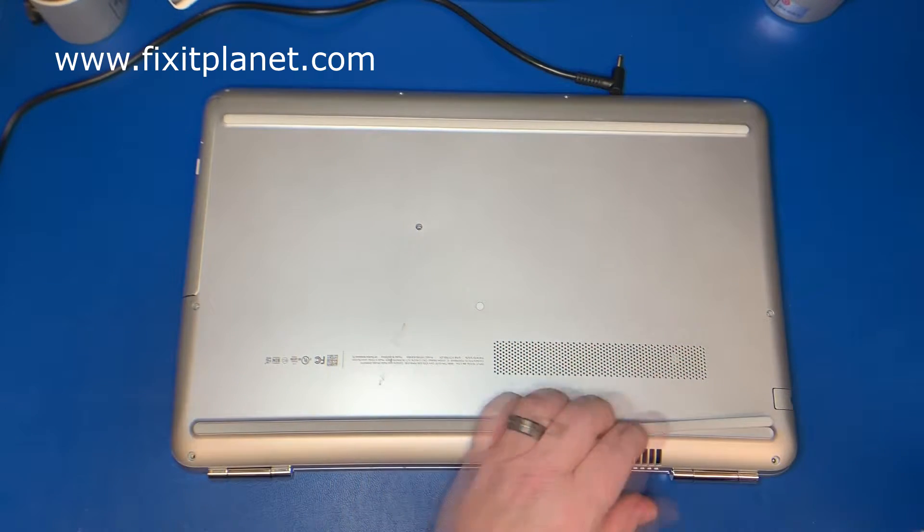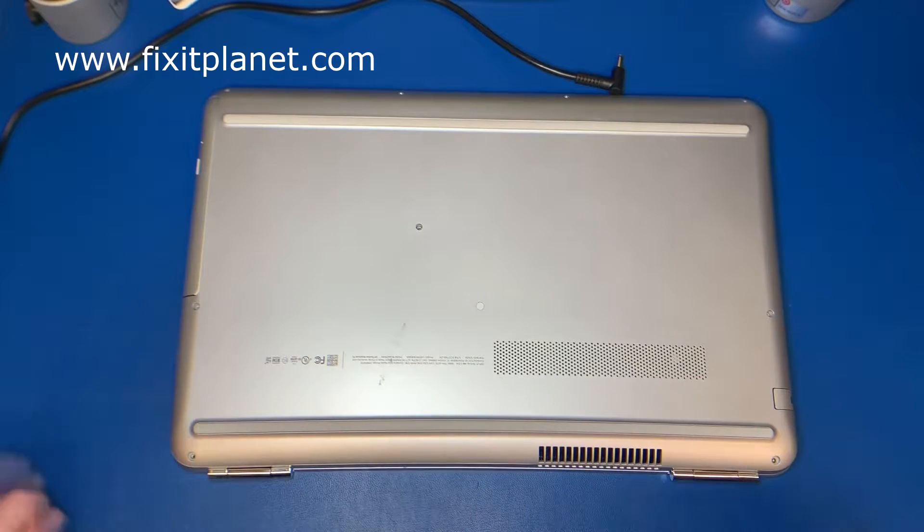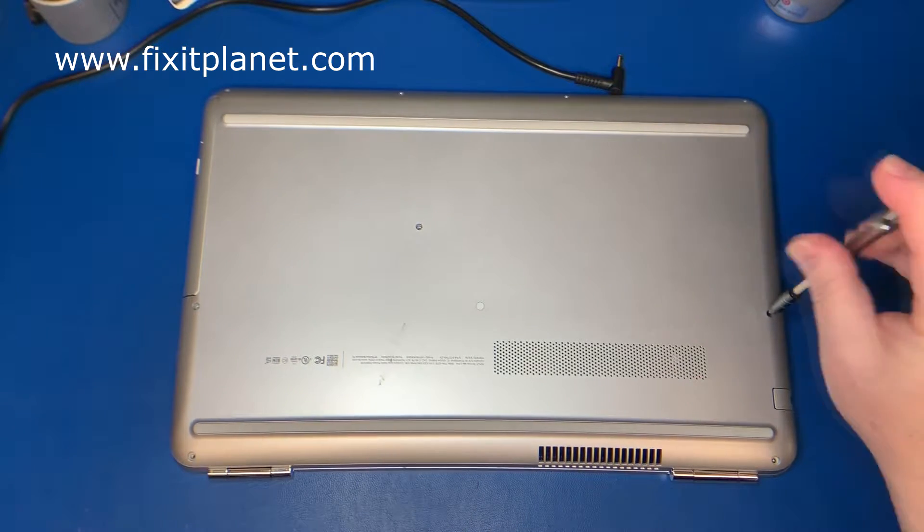First thing we want to do is take all these screws off the lower base here. Get all these screws out of the base.